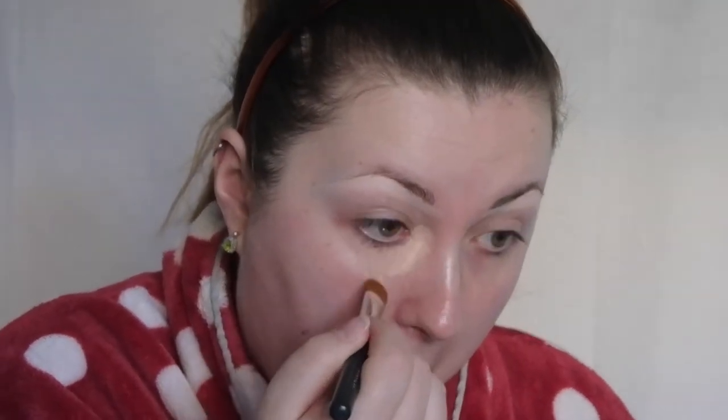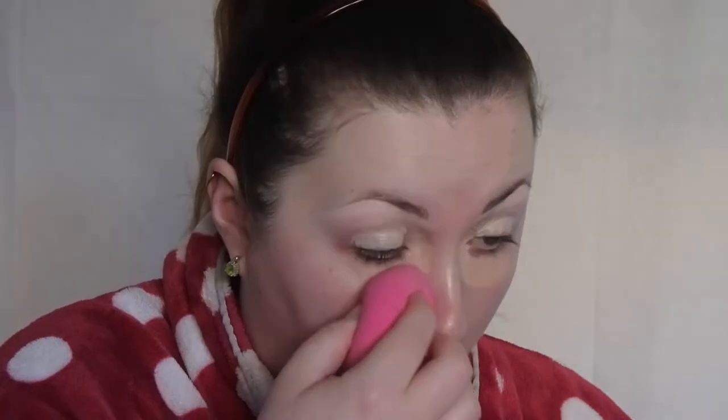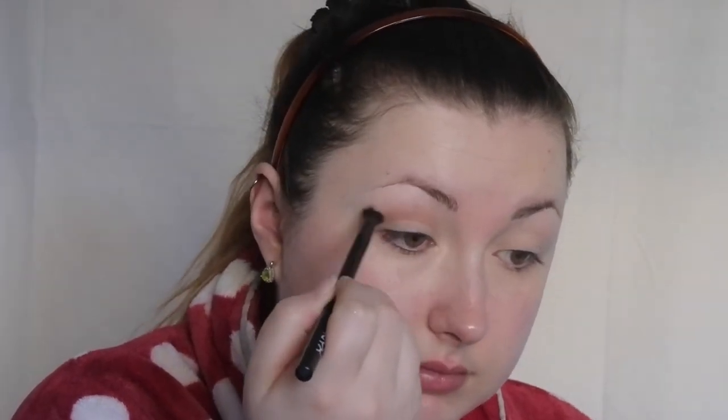They don't look too bad in the video but they were really bad in real life, so I'm just going to use that to cover over them. Then I'm going to use the NYX HD Eye Primer to prime my eyelid ready for all the eyeshadow, blend it out with a beauty blender and set it with the RCMA No Colour Powder - but only on the eyelids, not underneath. I'm listening to music while filming so throughout the video you may see me mouth along or sing and dance. I'm using the Naked Basics Ultimate Palette.